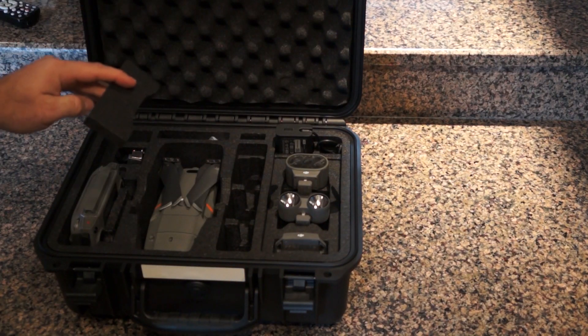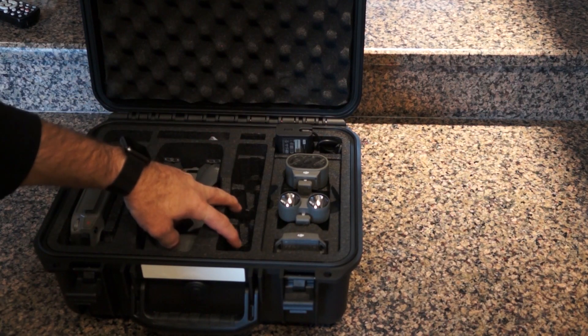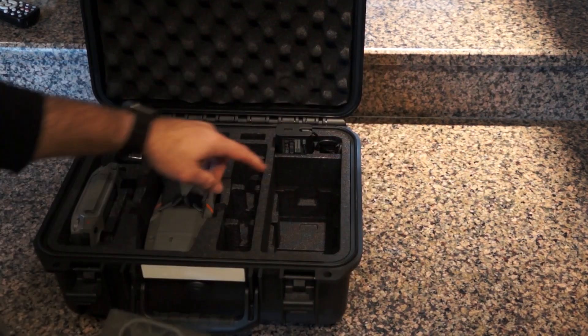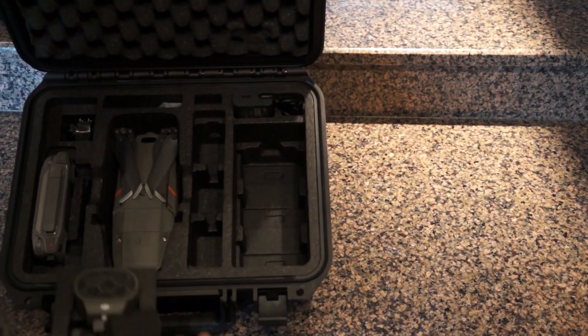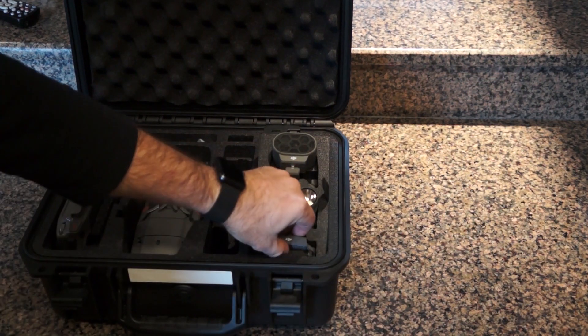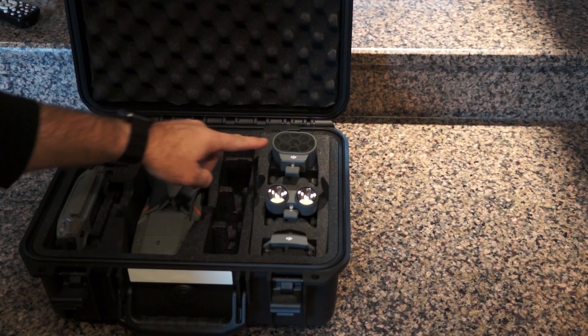It's got a nice little holder to keep the Mavic 2 in place. It has a spot for three batteries here — you have a battery on the drone and you can also put three additional batteries down in the bottom. Here are your accessories: we have the strobe, the 2400 lumen light, and the speaker.